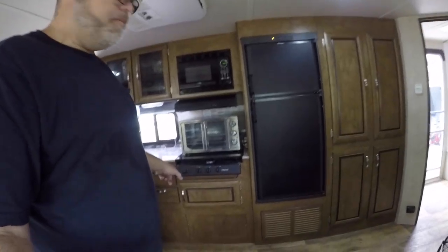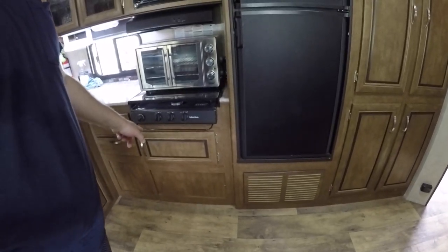Make sure if you want an oven, you actually confirm that it has an oven. A lot of trailers don't come with an oven unless you specify that you want one. I might already be up to more than five things on this list.